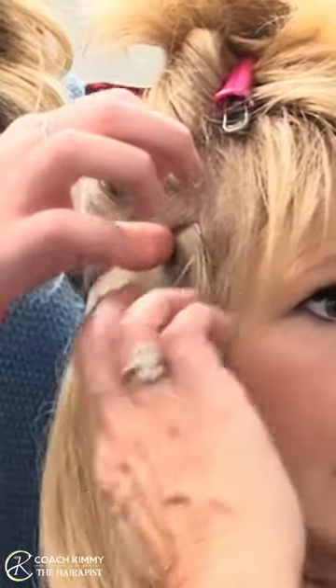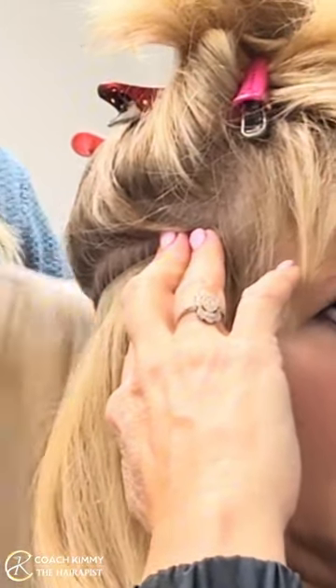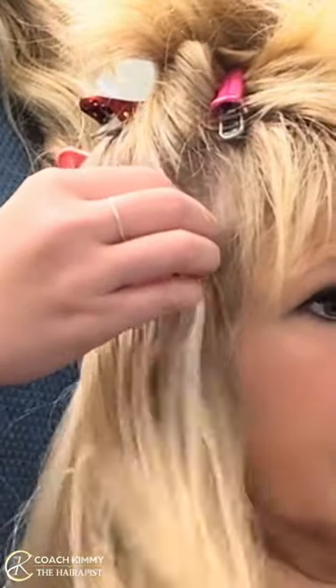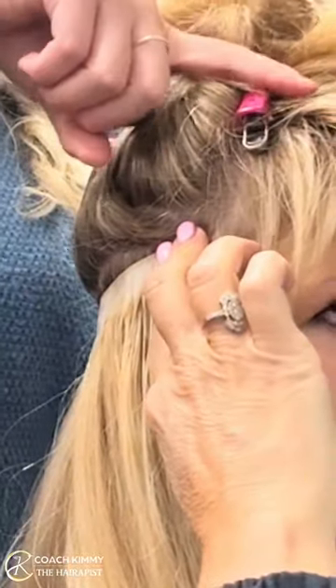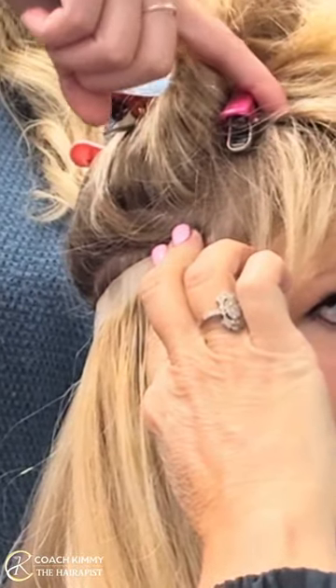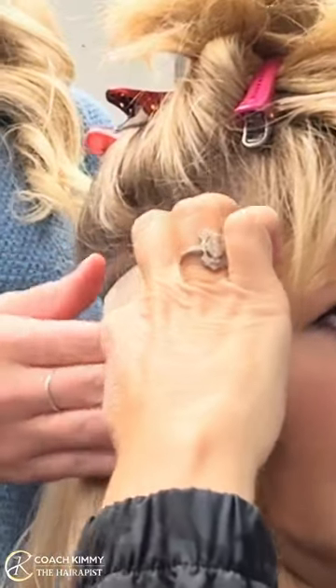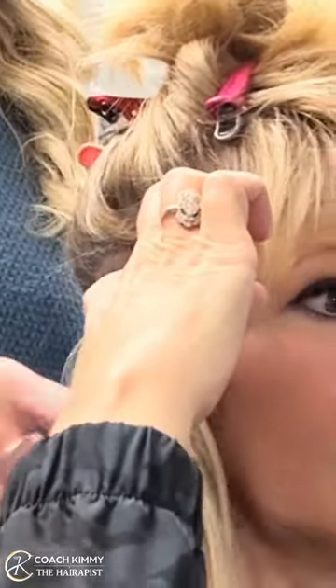Hold it — I'm going to show you the thickness so you don't yell at me. It's going to be like that. Once I put them in, I take one over here and one over here and it lays right on top. There are four of them that will come in — four total. That looks great.